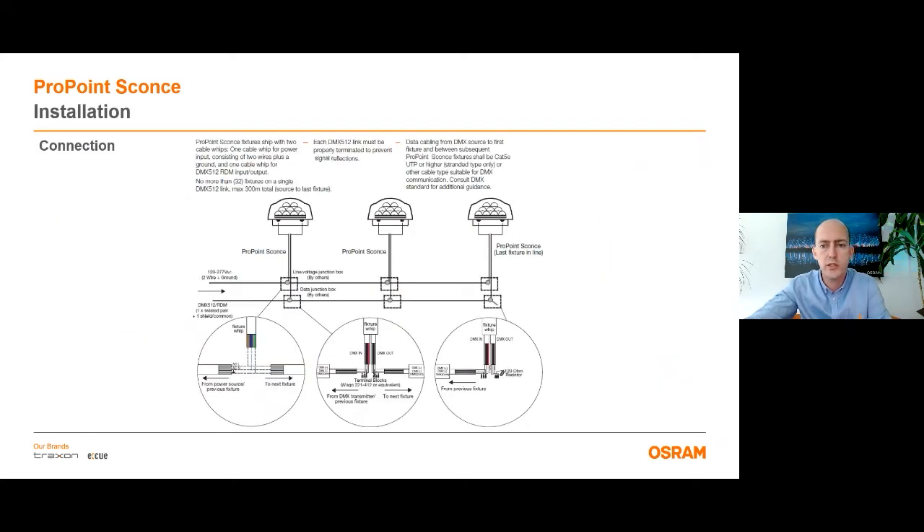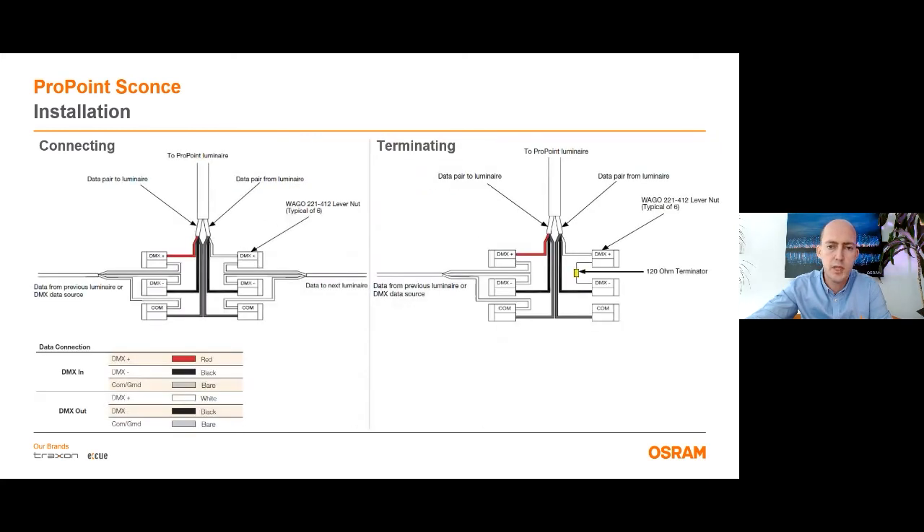Regarding the installation, it's very similar to ProPoint Pixel. The product is delivered with two cables for the DMX version, one for power input and the other for RDM and DMX output and input. The on/off version comes just with AC power and cable. Up to 32 pieces of ProPoint Sconce can be connected in daisy chain topology for DMX versions, and the AC and data cables can be connected with IP-protected junction boxes. For the DMX connection, you can also use the ProPoint termination kit.